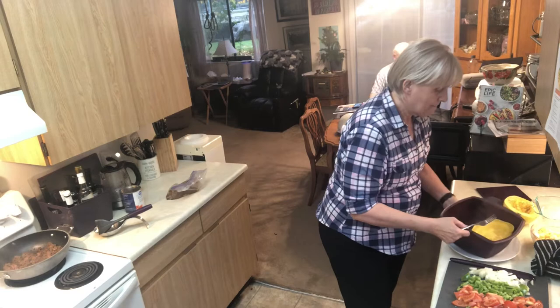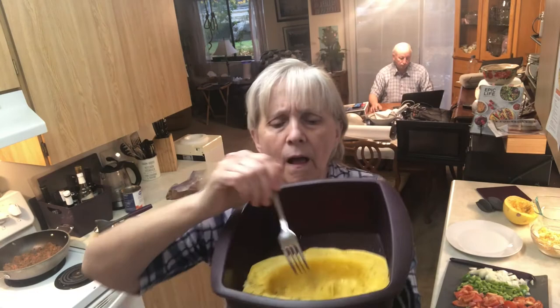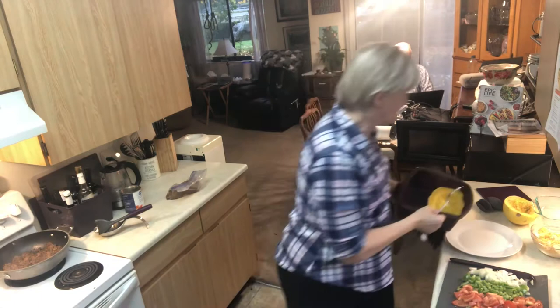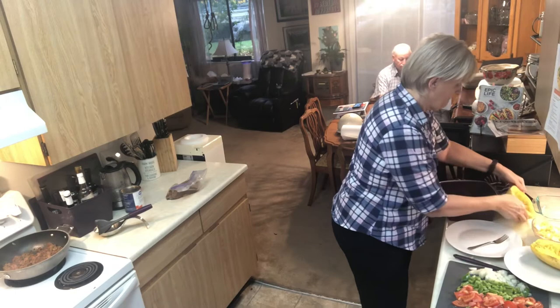Let me show you - see how very easily this shreds? It just very easily shreds into strands. I'll grab another plate, take this out, and get the other one in the microwave.